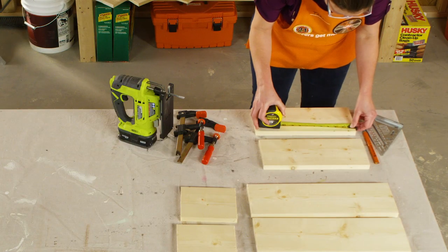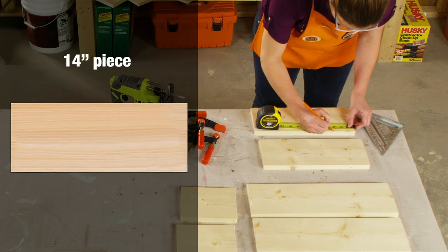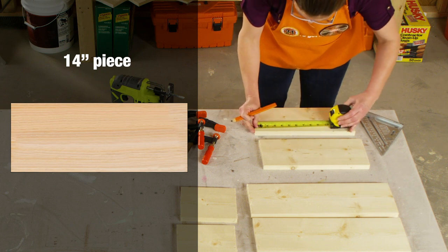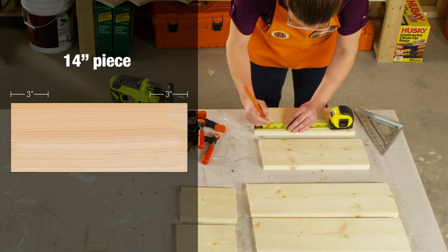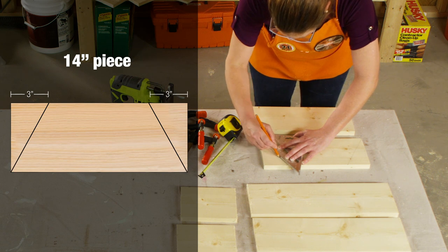Grab the two 14-inch pieces, which will be used to make the legs for the planter. Along the top side of one of the 14-inch pieces, make a mark at 3 inches from each top corner. Connect a line from that mark down to the closest bottom corner.